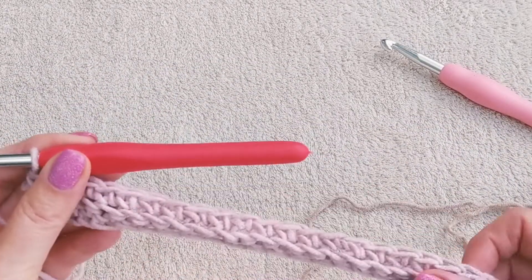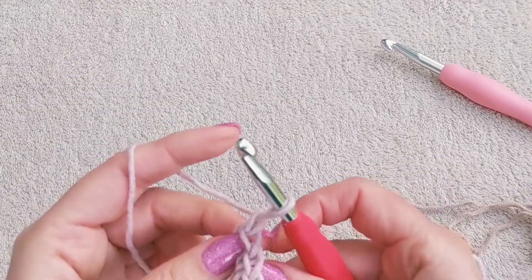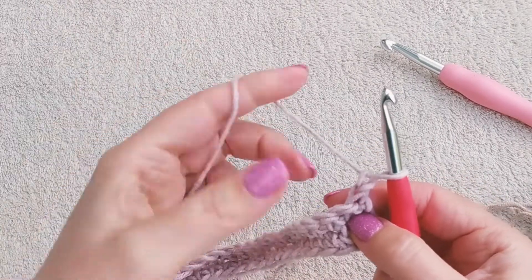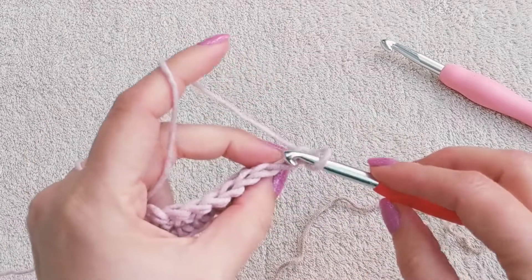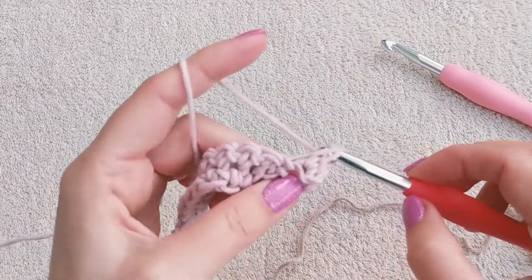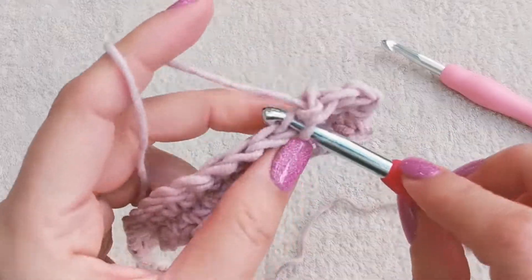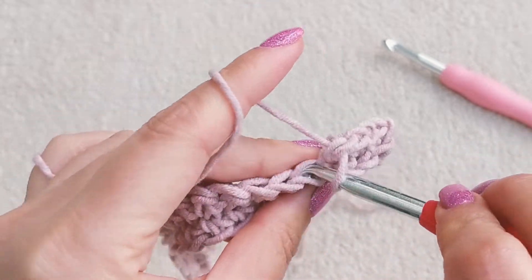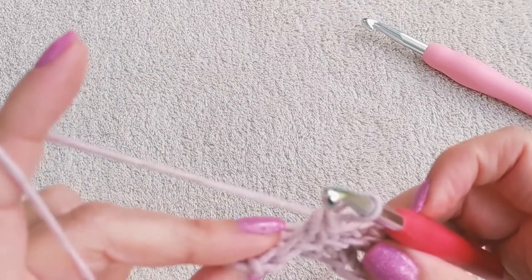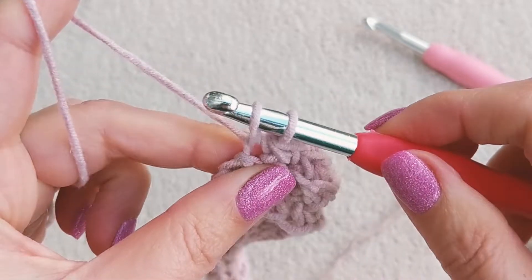Now we've completed the second row. Chain 1 again and turn. Every time you complete a row, always chain 1 and turn. Just repeat this pattern until you reach the desired length of your scarf — in my case it was 164 cm or 64 inches. Also make sure that you have the same amount of stitches in every row, and don't forget the very last stitch — sometimes it's hard to see.